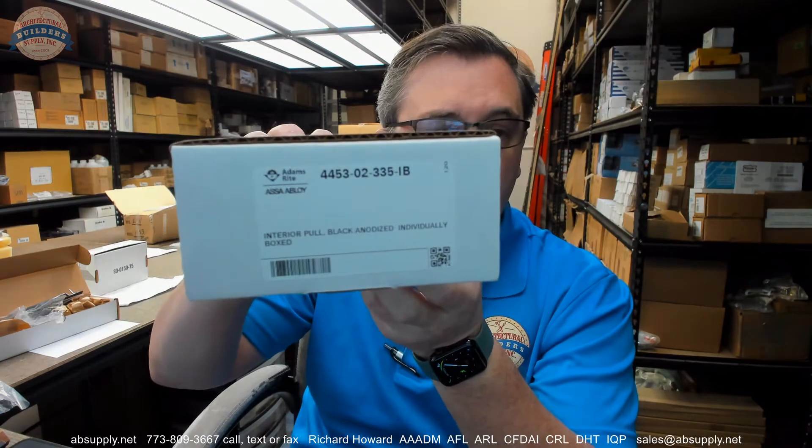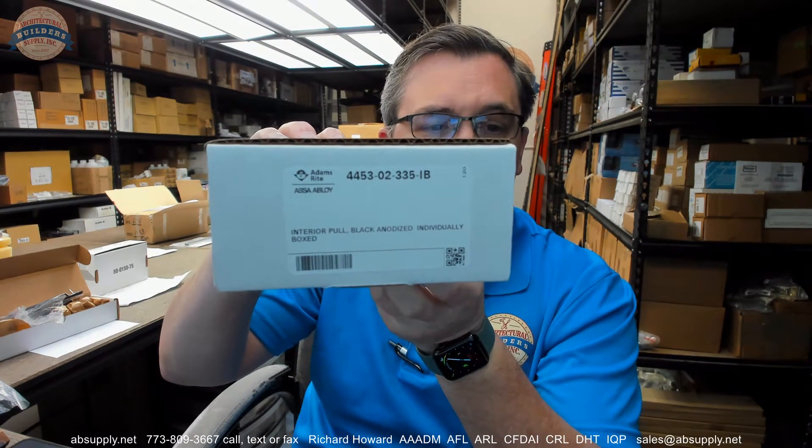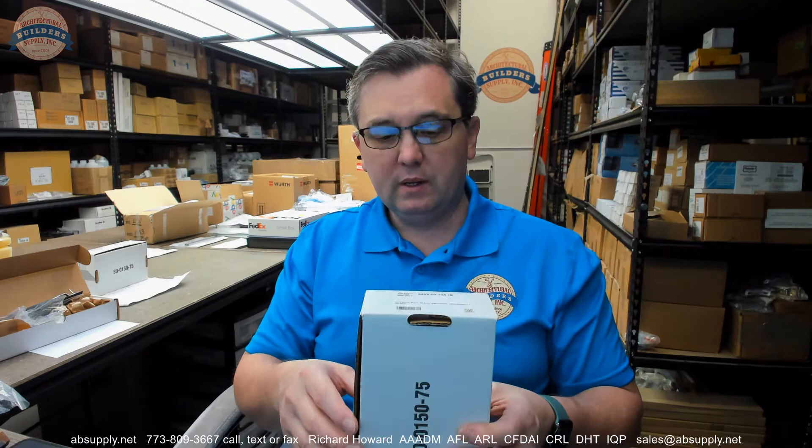Hello, my name is Rich Howard, owner of Architectural Builder Supply, and this video is to bring you a closer look at the Adams Wright number 4453. This is a pull handle for their 4430 and 4431 series of sliding door locks.